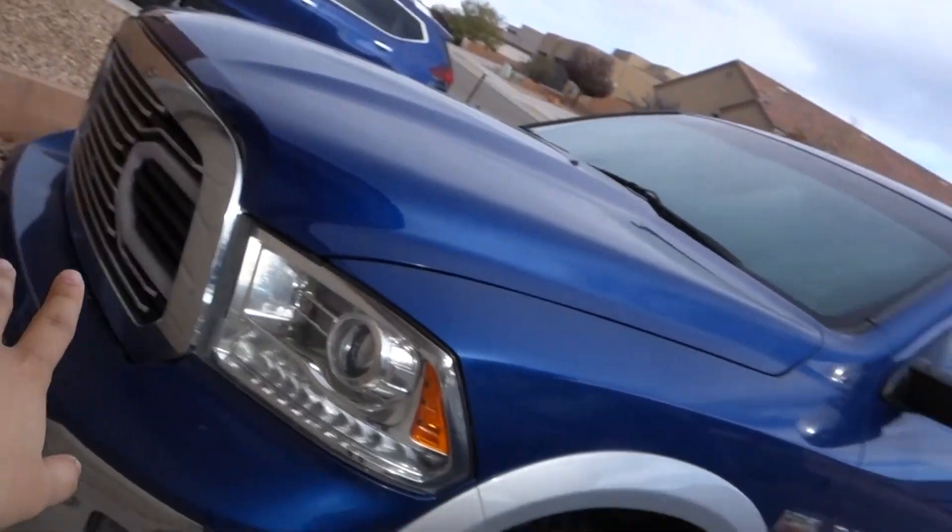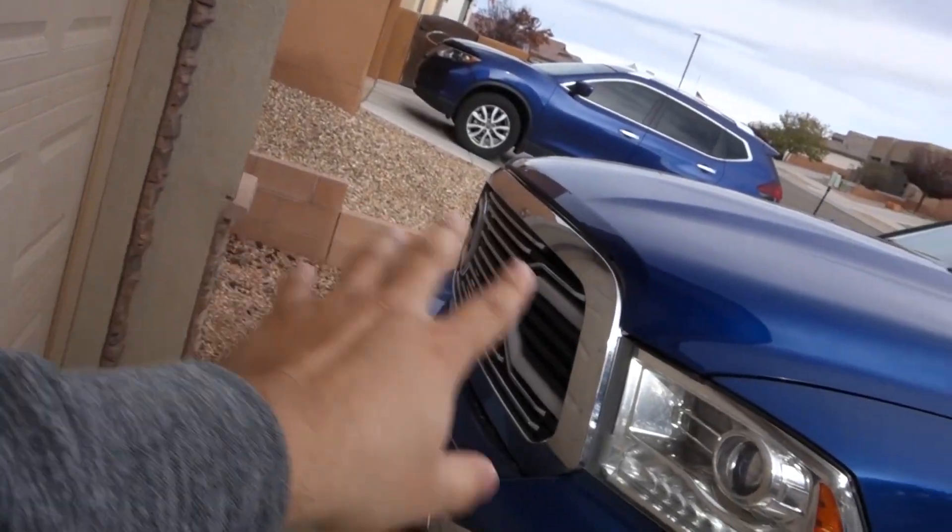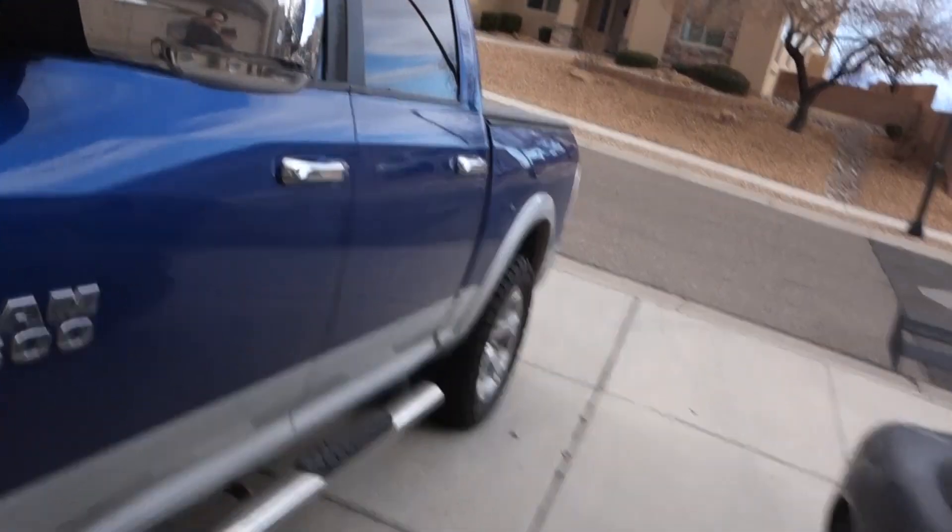What up my dudes, how are you doing today? Welcome, welcome and welcome. Today my dudes we're going to do another review on the truck. I got some aftermarket parts on the truck and I want to do reviews of it — how is it going and how is it holding up?